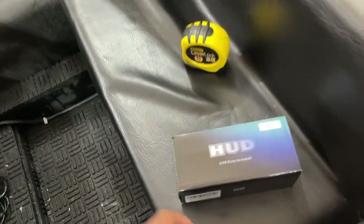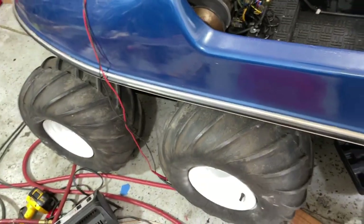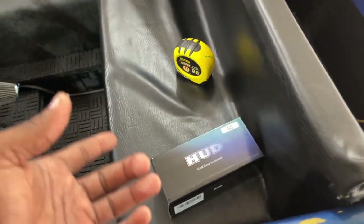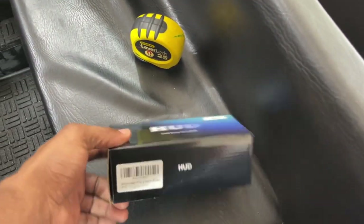Today we're doing a review on this Amazon digital speedometer. I bought it for my machine — I know it's for a car, but it should work perfectly with an ATV or UTV. I'm going to install it and test it out to see how accurate it is. I thought the box was bigger based on some reviews I've seen, but this box is pretty small — it makes the device look bigger than it actually is.